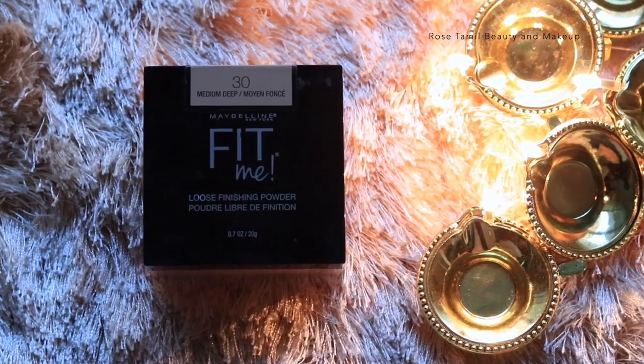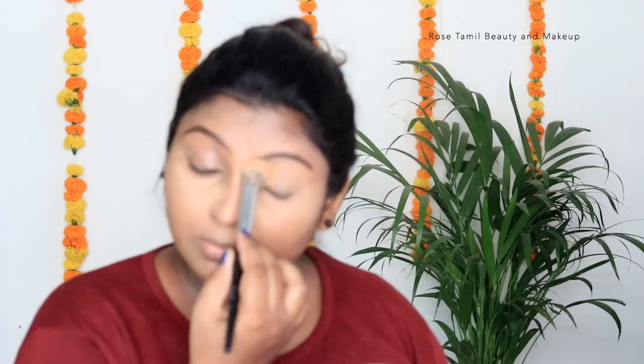Next, we will use a Maybelline concealer in a caramel shade. We will blend it by applying it on the face. For the concealer, we will use Maybelline Fit Me. Then we apply a loose finishing powder in the under-eye area.